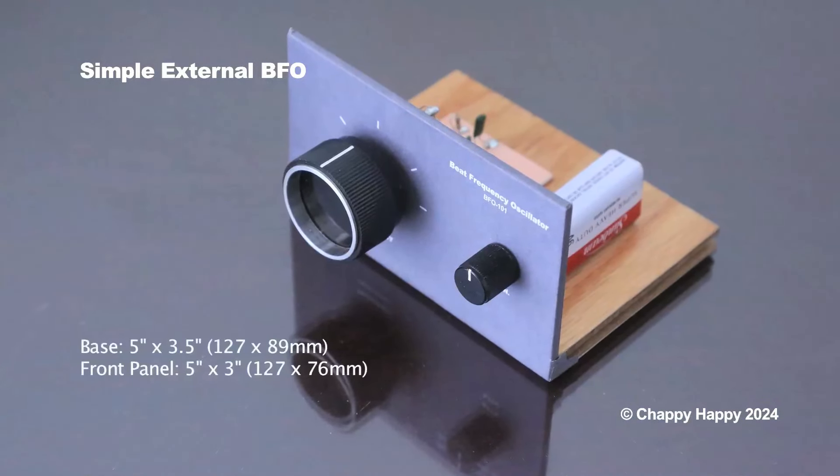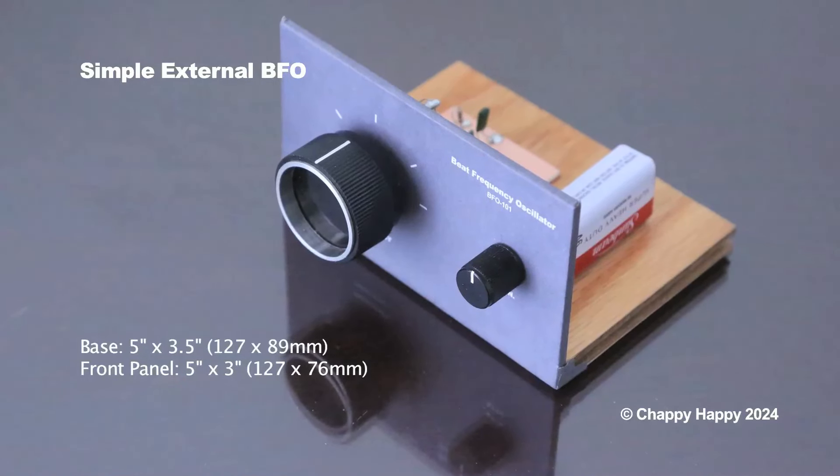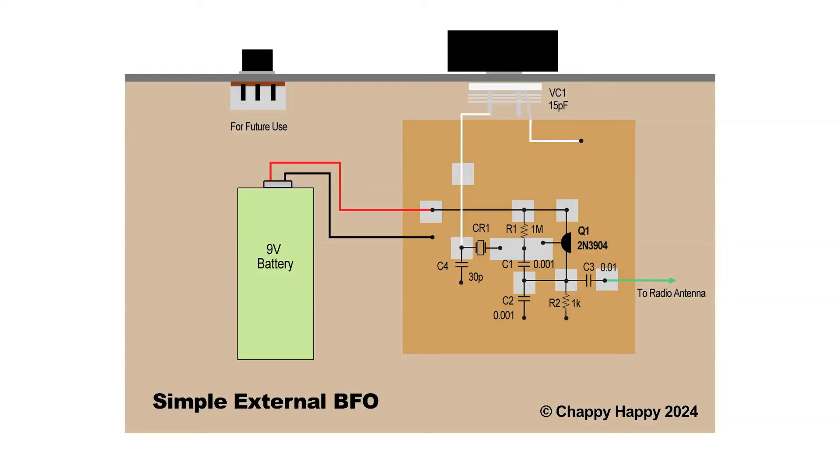The size of the base is 5 by 3 and a half inches, and the front panel is 5 by 3 inches. I used Manhattan-style wiring. The potentiometer is for future use. The frequency is controlled by the BFO pitch control on the front panel.